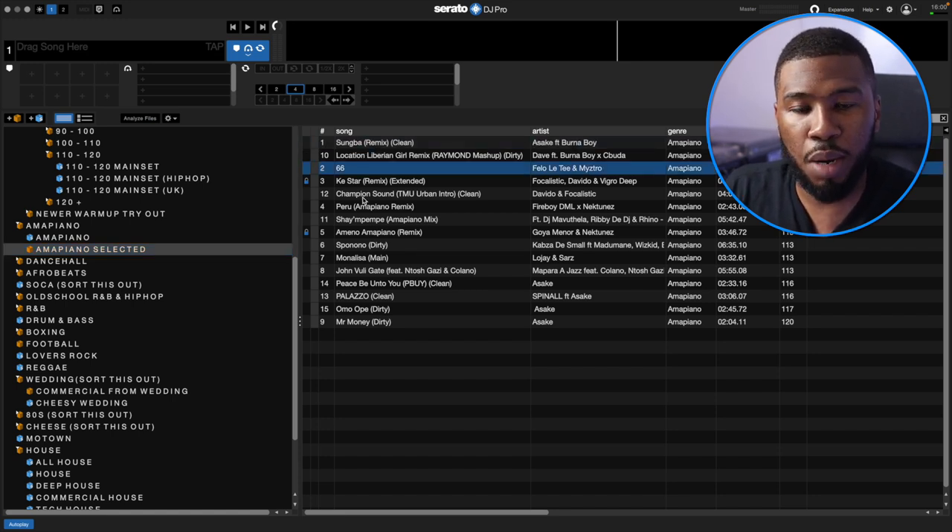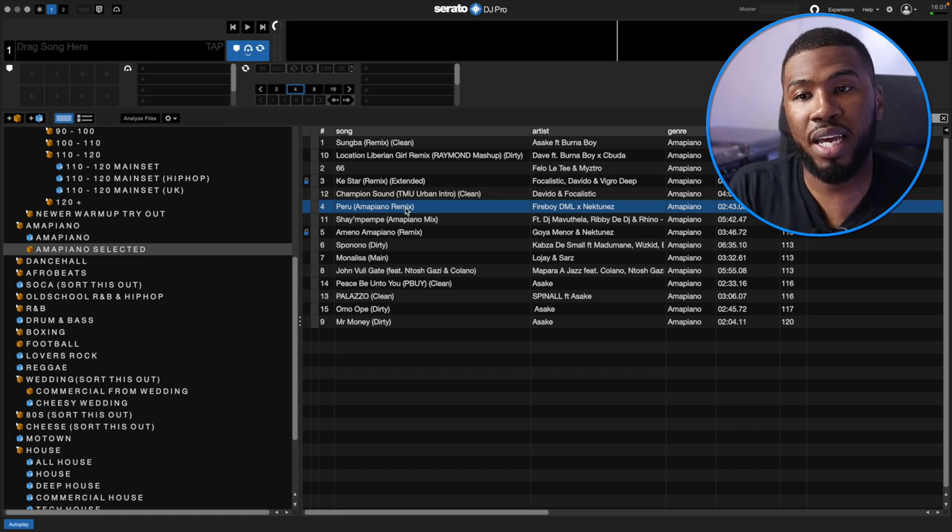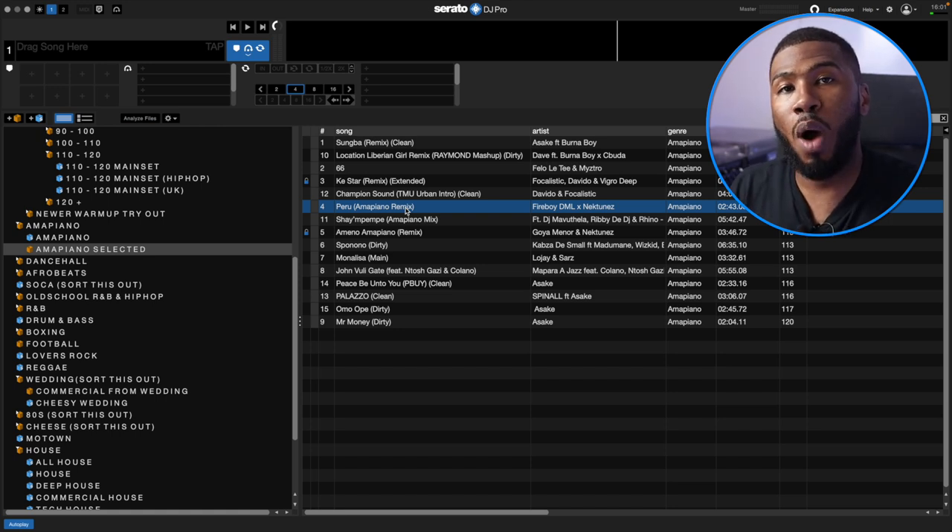Inside Amapiano Selected I've got tracks like Sumba, 66, Champion Sound, Peru, Amapiano Remix — all tracks that have worked previously in the clubs I've played in. So I've put them into selected tracks so whenever I need to play Amapiano I can jump in here and know all these tracks will work. What I need to do now is go through my Amapiano crate again and start moving more tracks into here.